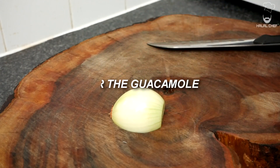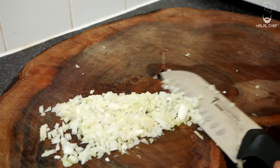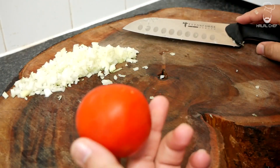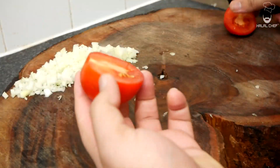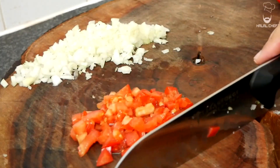We're going to use half an onion. What I like to do is just give it a cut — that looks good. I'm going to move this to the side. Now we need half a tomato, or you can use a full tomato — it's up to you. I'm just gonna keep it half for now. I'm not a big fan of too much tomato myself, but I like a bit of it.